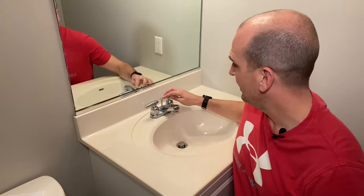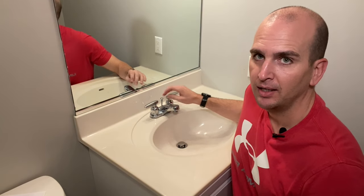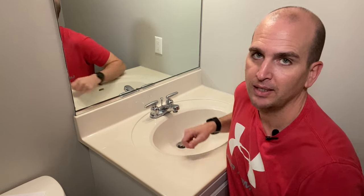Hey guys, what's up? It's Scott with Everyday Home Repairs, and today I'm going to show you how to maintain or fix your lift rod and the associated drain stopper. These are very common to break, but the nice thing is the fixes are simple — sometimes just a simple tool is needed, or a quick trip to a home improvement store or ordering a part on Amazon.